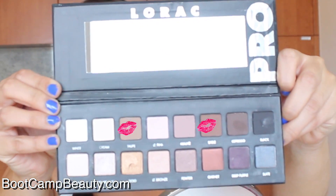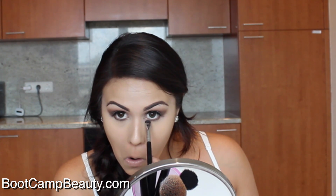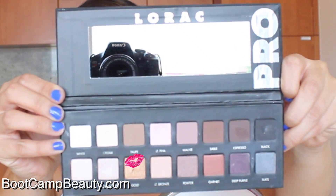Now using my Sigma e20 short shader brush with the colors taupe and sable mixed together, I'm adding this to the lower lash line — mainly focusing on the outer corner of the eye, from the middle to the outer corner. Pack it on until you get your desired color. Then using my Sigma e21 smudge brush with the color gold from the palette, I'm applying this all over the lower lash line.